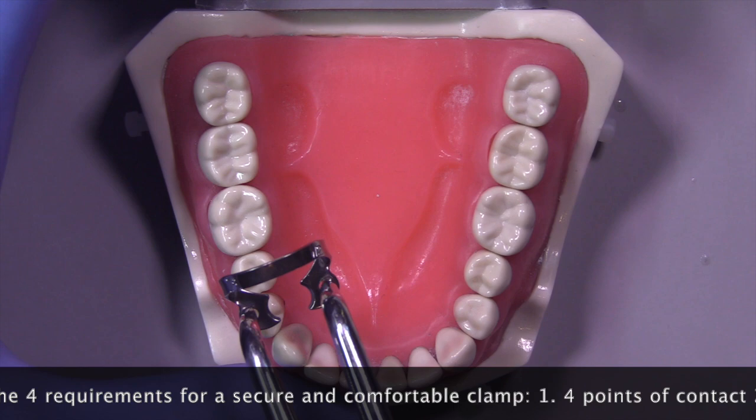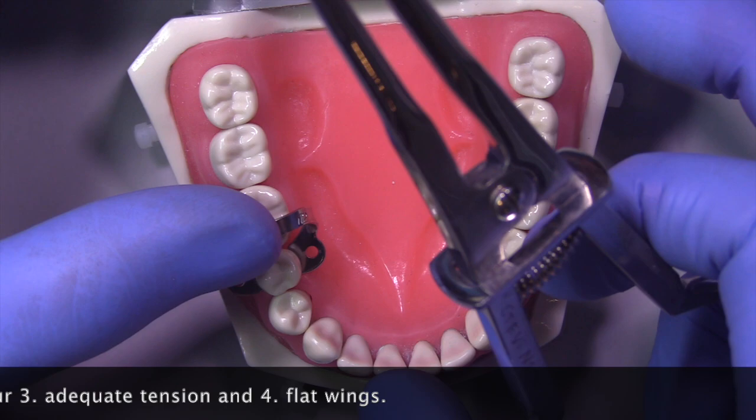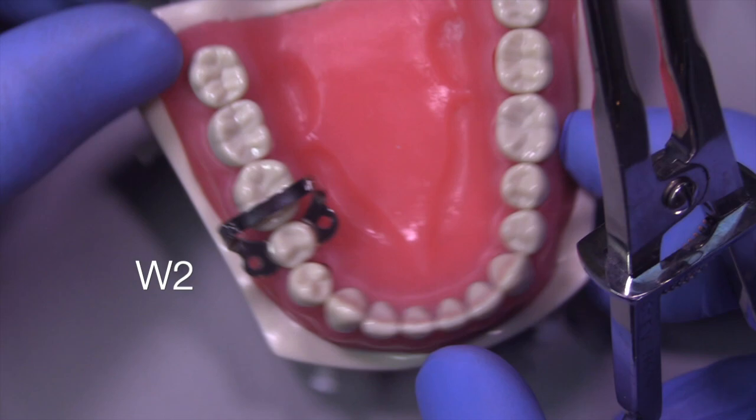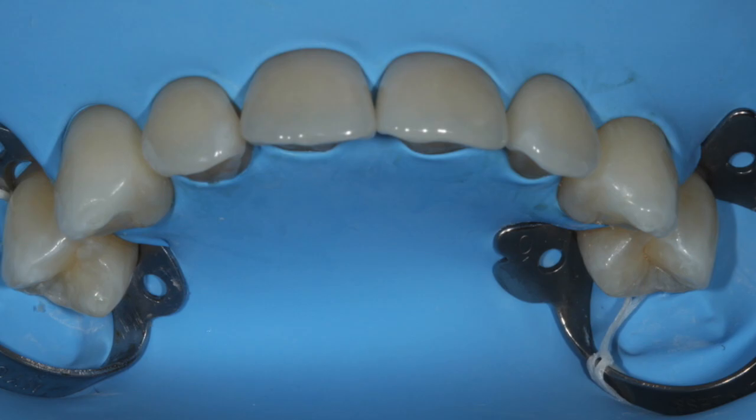The four requirements for a secure and comfortable clamp are: four points of contact, placement apical to the height of contour, adequate tension, and flat wings. The flat wings don't hurt the patient's tissues. You can see in this particular case where I'm using a W2, it satisfies all of those requirements.